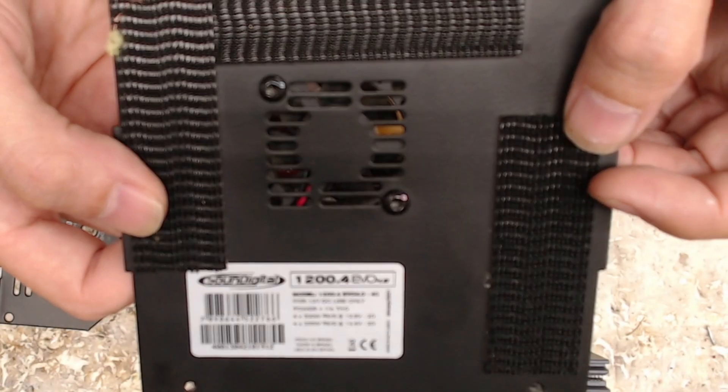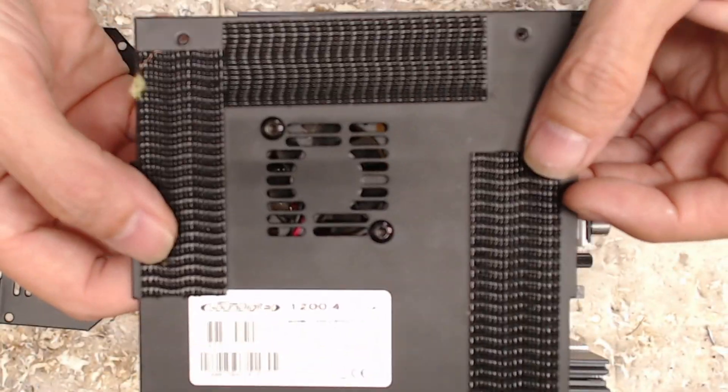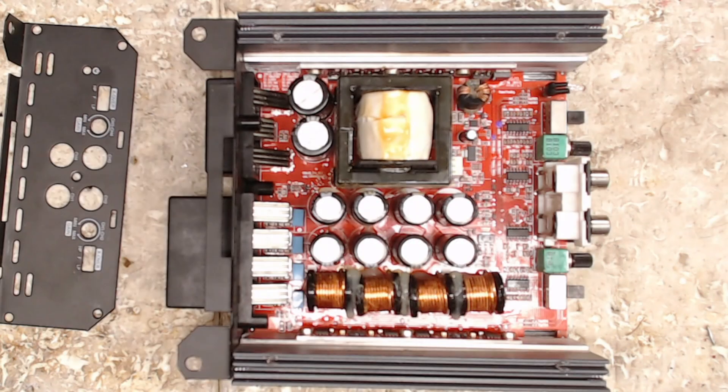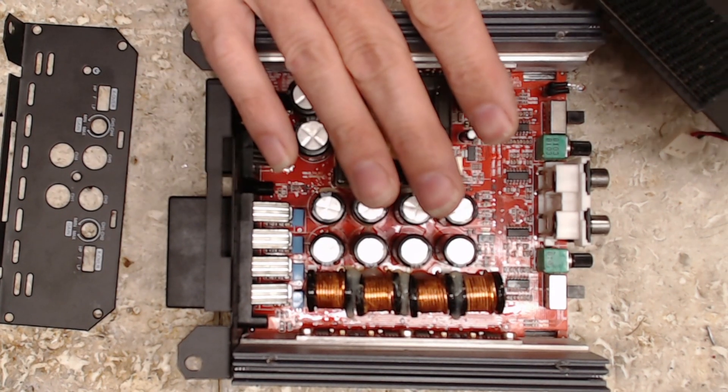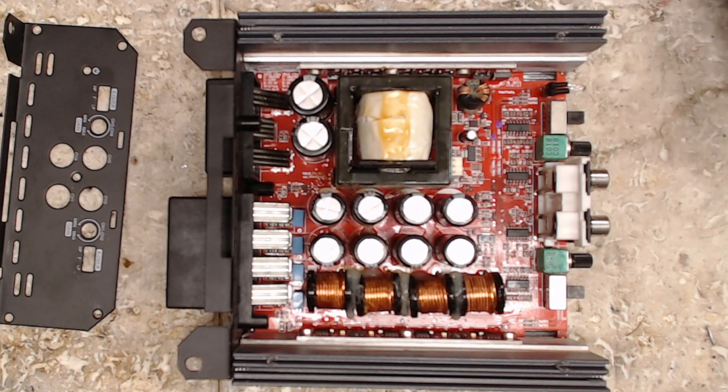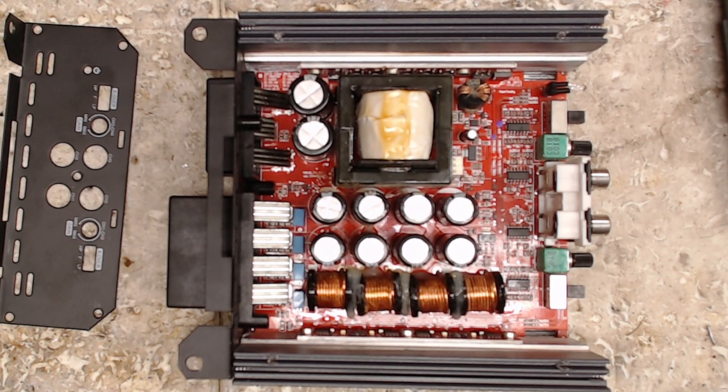So yeah, you see how it pulses? I've never figured out why a camera does that — I should have autofocus set or something. I'm sorry guys, it's already repaired.